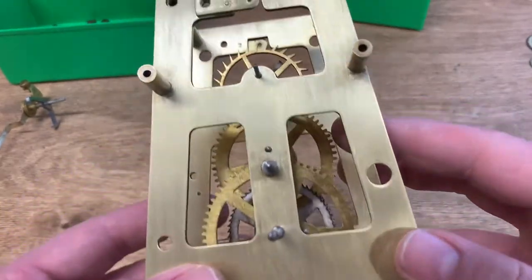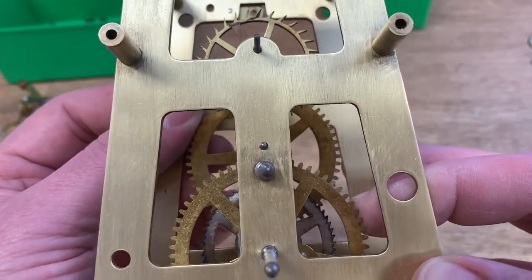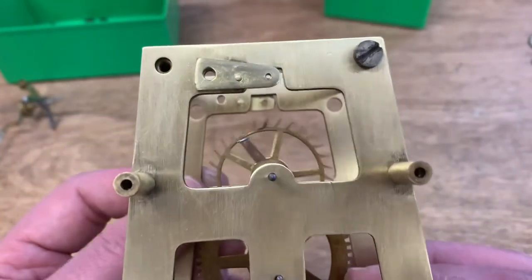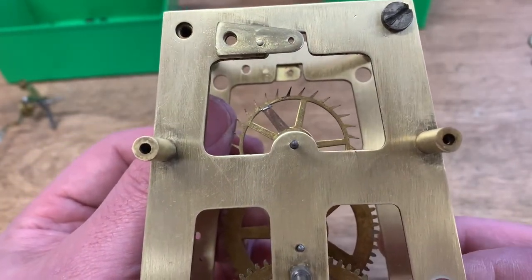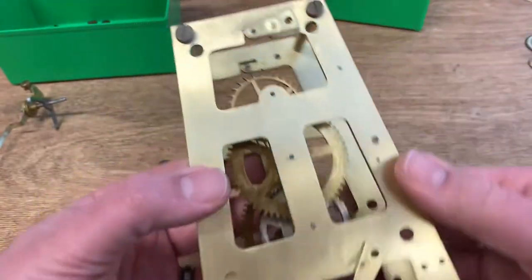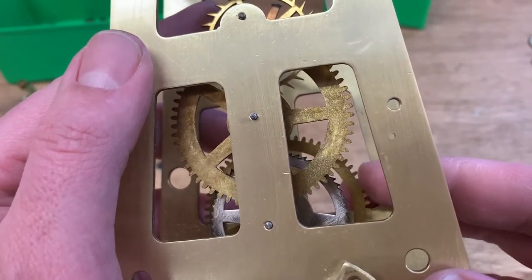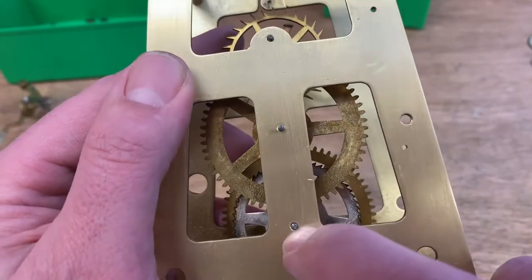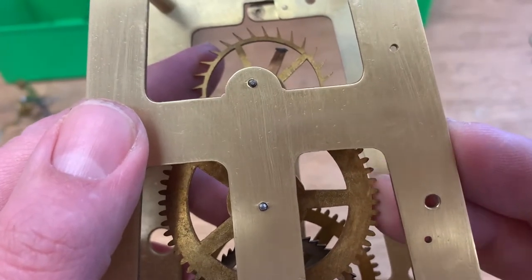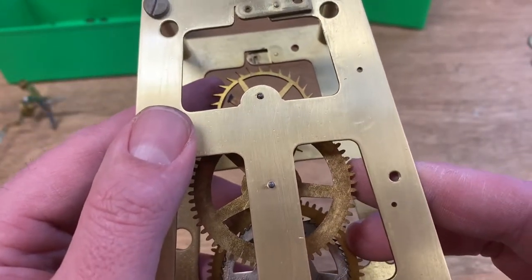While I'm in here, I want to show you what I think needs attention. This is the front of the movement — the center wheel here, if I hold it from turning, there's quite a bit of movement and that's really too much, so I think that requires a bushing. The escape wheel is not quite as bad but there's some movement there too. On the back side it's kind of the same story — there's movement on the lower pivot, the center one, and the escape wheel at the top. I'm going to go ahead and bush the plates.